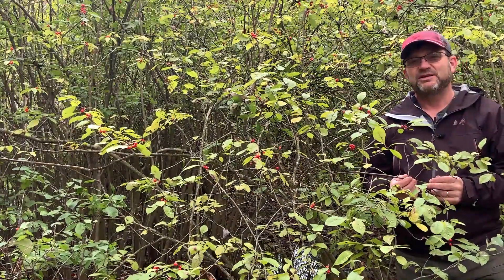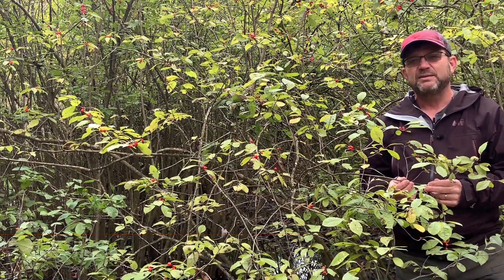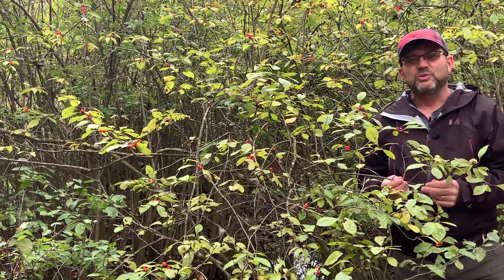Hello again. I'm Dave Apsley. I'm a forester and a natural resources specialist with Ohio State University Extension. Today I'm at Zaleski State Forest near a wetland area and I'd like to introduce you to winterberry holly.